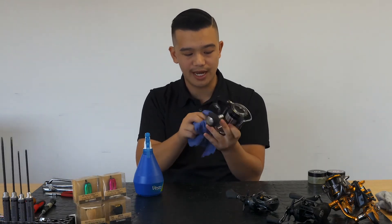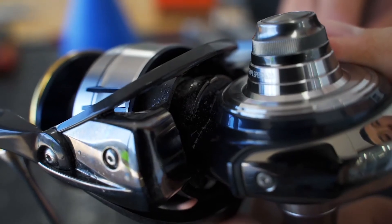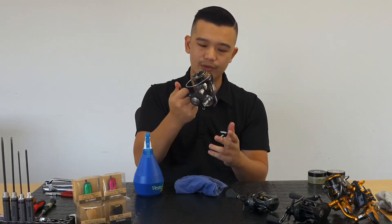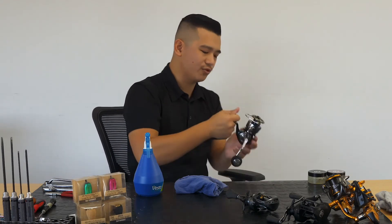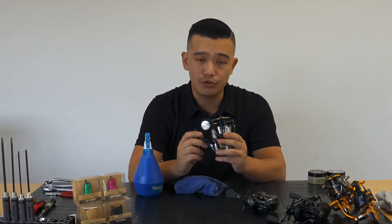There are always going to be spots where you can't get into, like this one here under the spool. So what you do after you've done that is hold it by the reel seat and just shake it out — just make sure you don't drop the reel. Shake it out a couple of times and then that should do it.